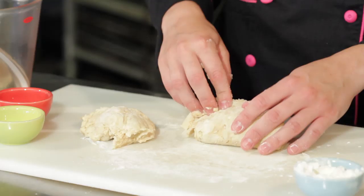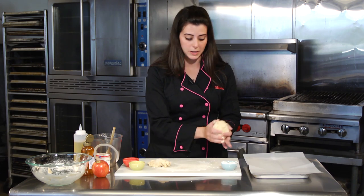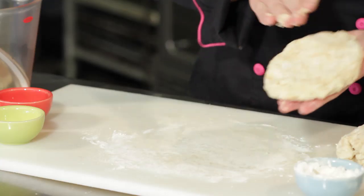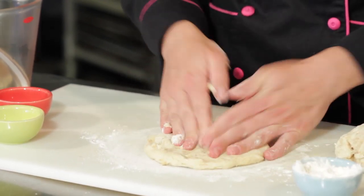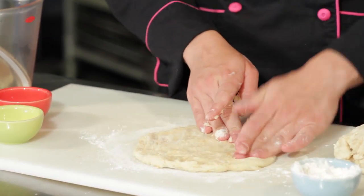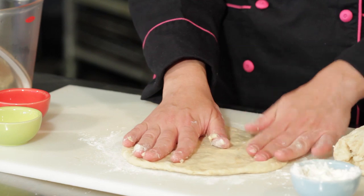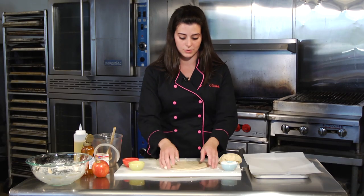The cool thing is you can take the rest of your dough, wrap it in plastic wrap, put it in a tight zip-lock bag, and freeze it so you can make this dessert anytime. Now take your dough portion and with your fingers mold it out almost as if you were making pizza. The French call this a galette — it's free form, no perfect shape required, just how you like to shape it. We've got a nice round circle here.